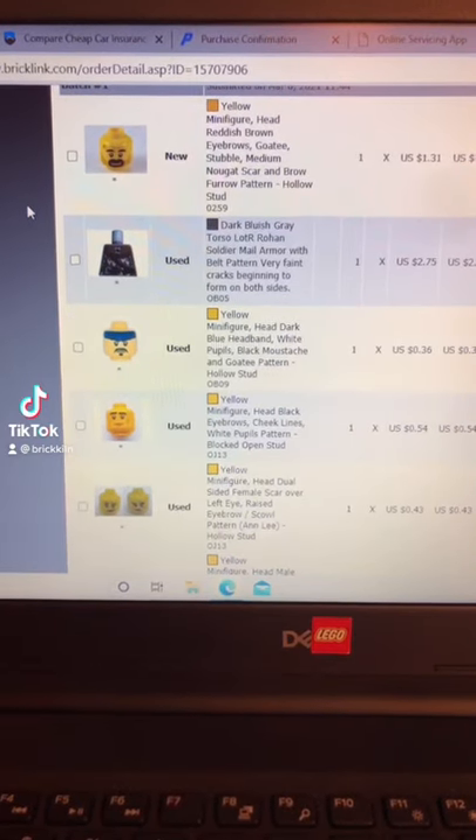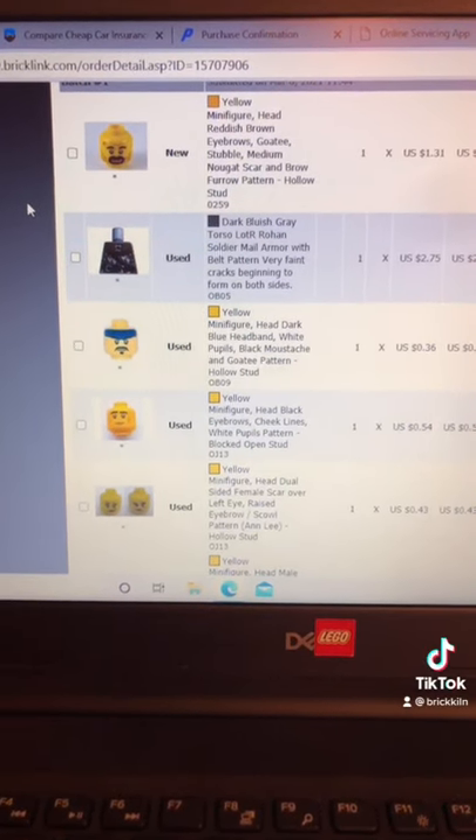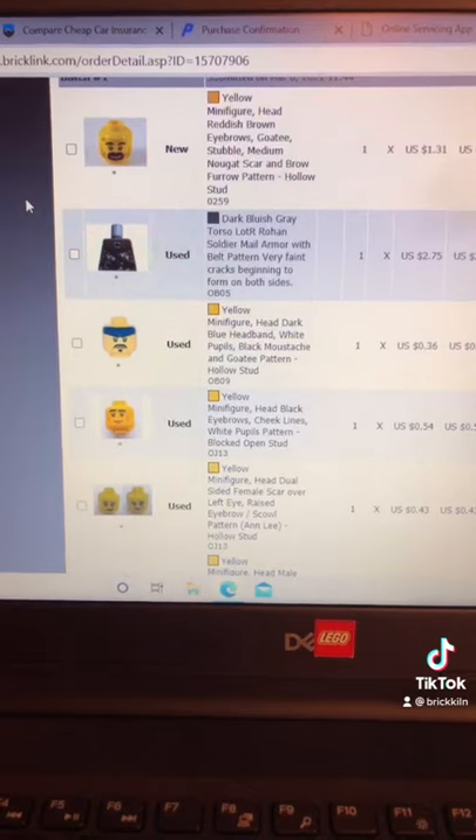Hey, Just Bricks here. Going to be doing a pack or picking a Bricklink order in my Bricklink Lego store.